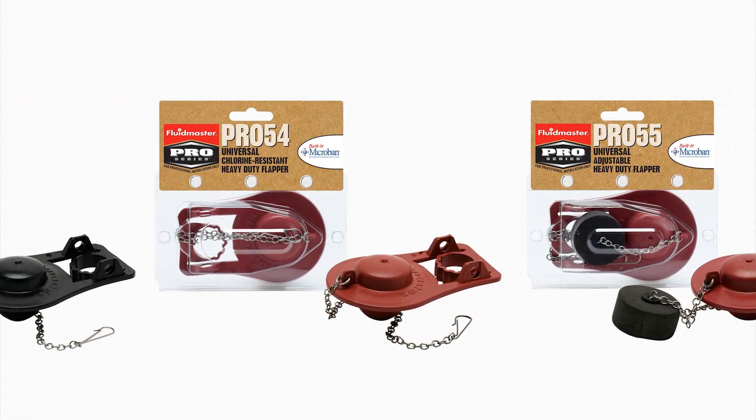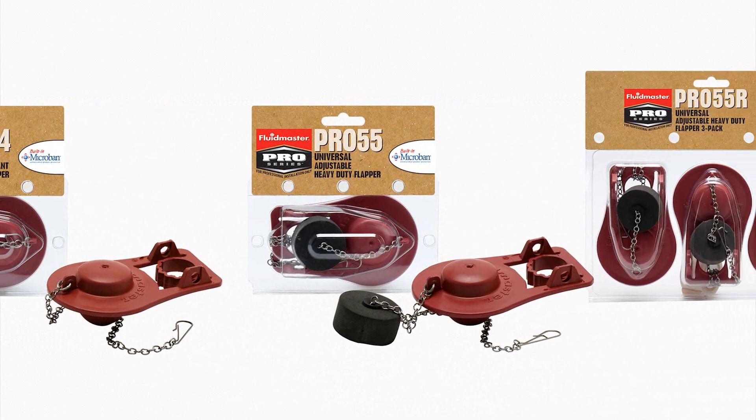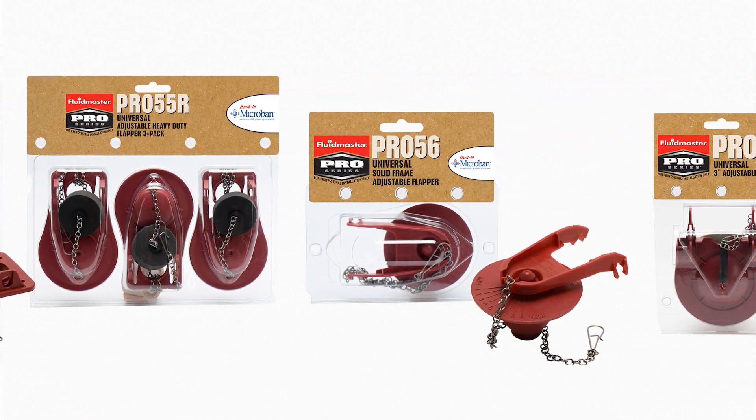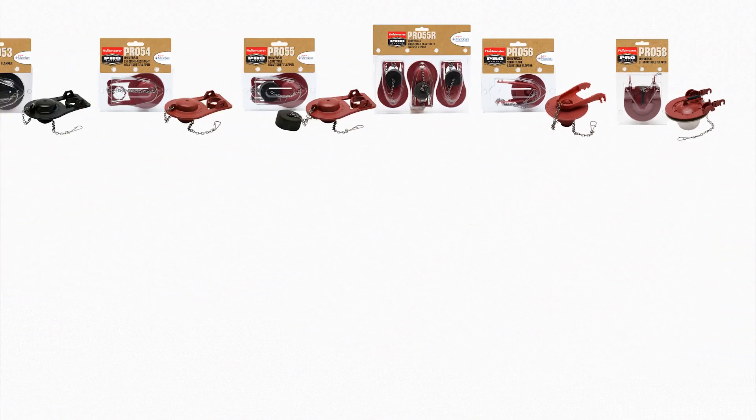So next time you need to replace a flapper, choose the only flapper that is exclusive to you, the plumbing professional. Choose Fluidmaster's Pro Series Flappers.